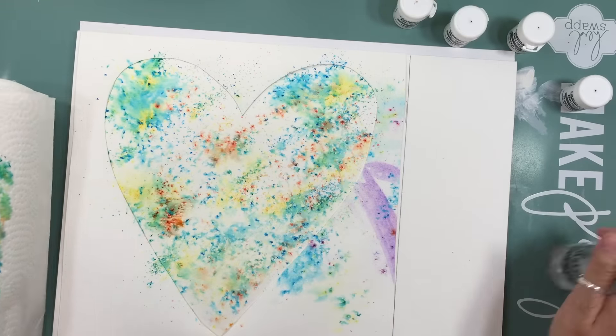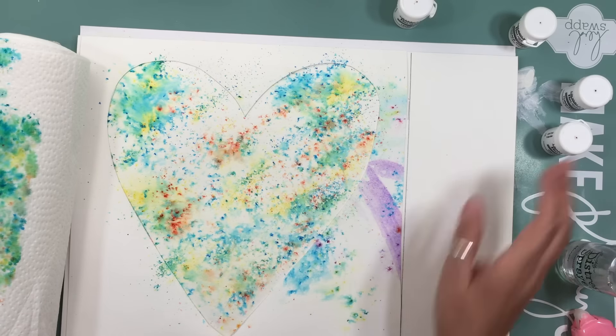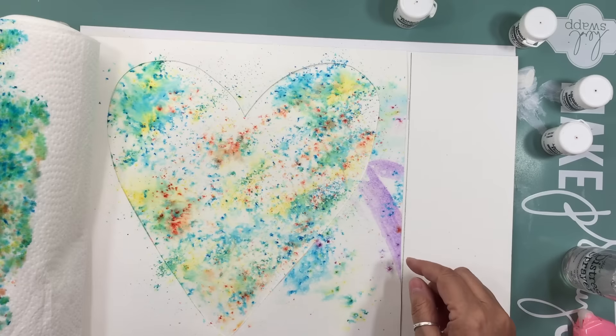They're just so cool. I wanted to add a little bit more orange so I just added a little bit more orange powder, and voila.